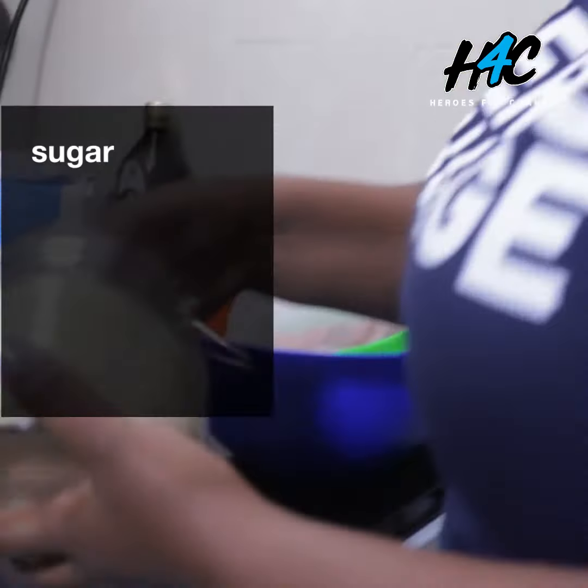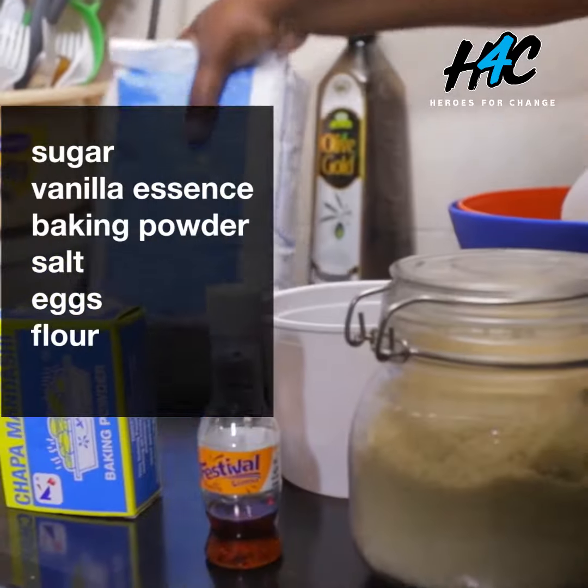Hi everyone, my name is Sally and I'm into DIYs. Today I would like to show you how to bake a cake using ingredients which are just readily available in your house.